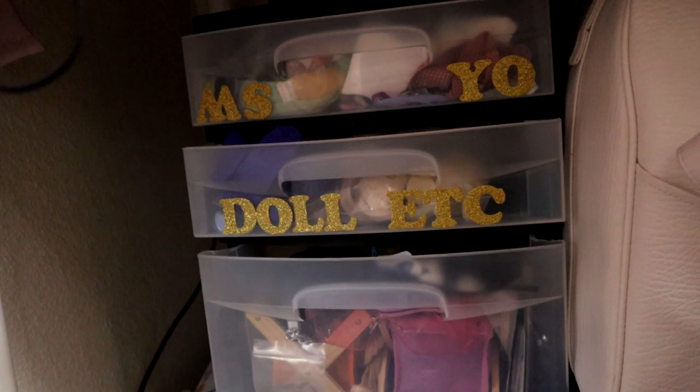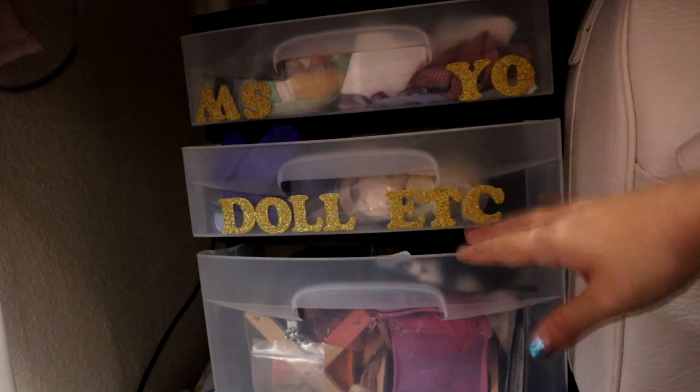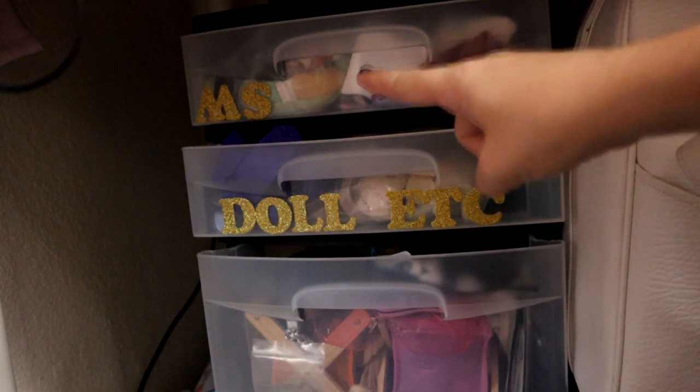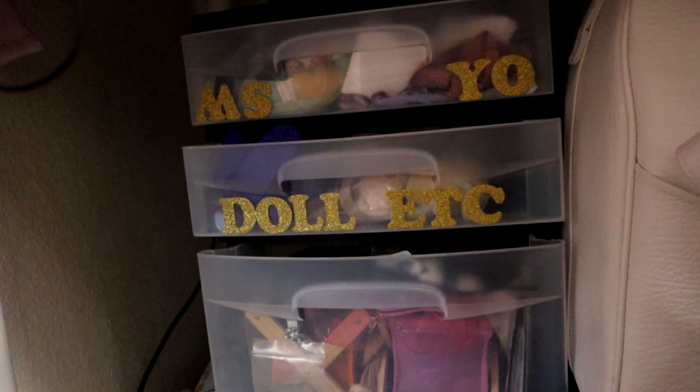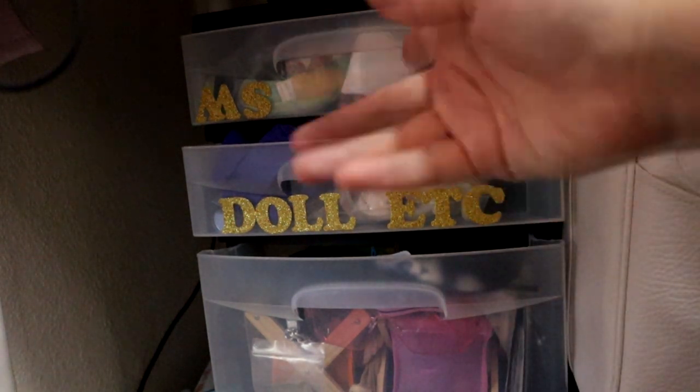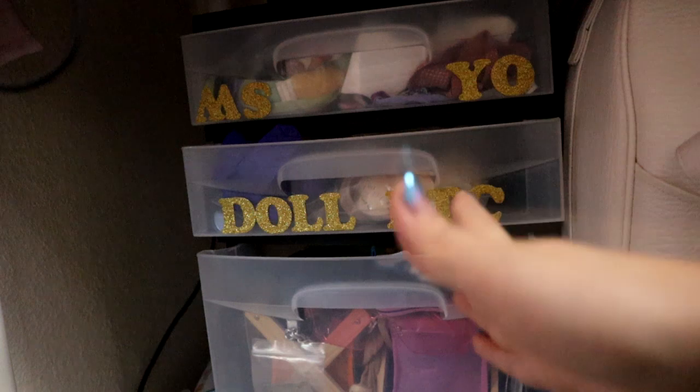So this is actually my current setup — I have everything in sandwich bags or little boxes, and each drawer I tried to label. That's supposed to be an 'MS' but I didn't have a 'D' sticker. It's a hot mess, okay, and that's a 'W' but I flipped it around — work with me, guys.